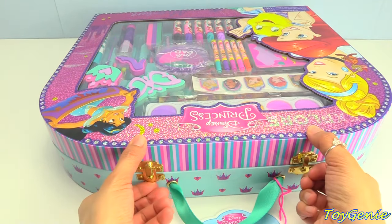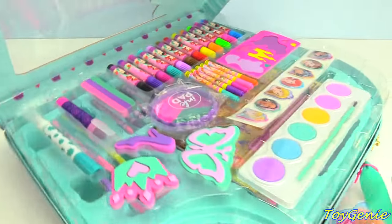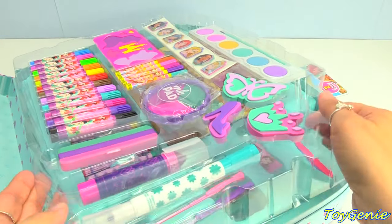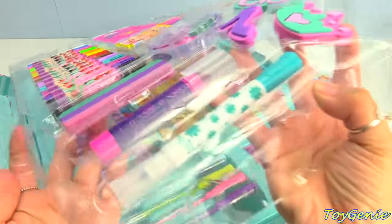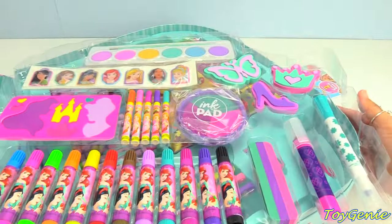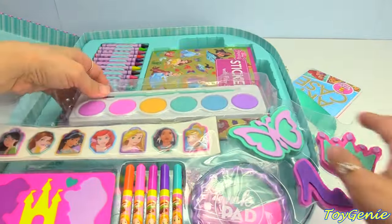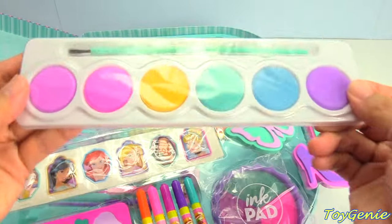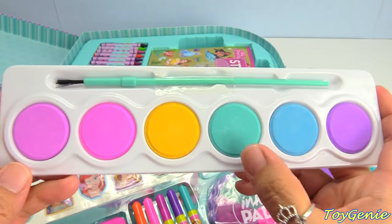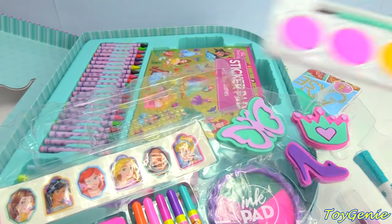Let's flip open the latches. So super awesome — oh my gosh, there's so much to this set! Amazing. Let's take a look at this first section right here. This is our watercolor set. We have dark pink, light pink, yellow, teal, blue, and purple, and a paintbrush. Super awesome.